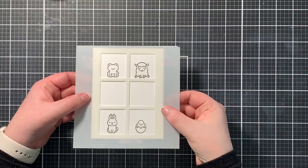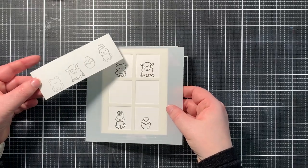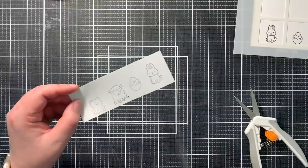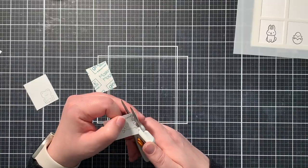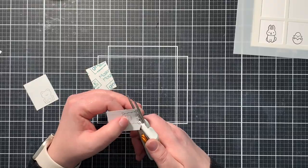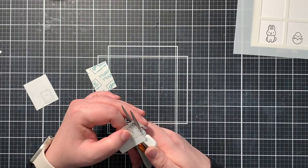I have my four critters here and now it's time to fussy cut these masks out. This is something I don't do quite often, because frankly I'm just really not that good at fussy cutting. But I do want to mention something I learned in the past.